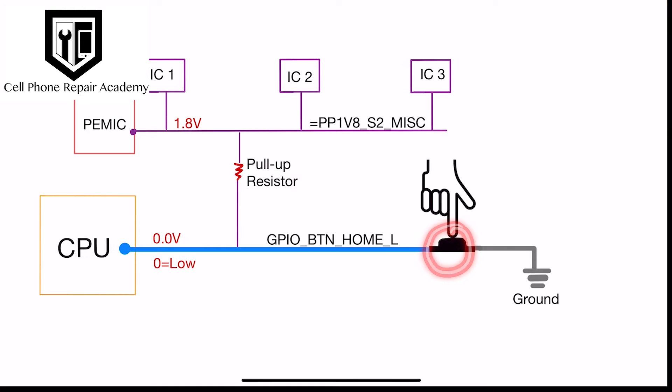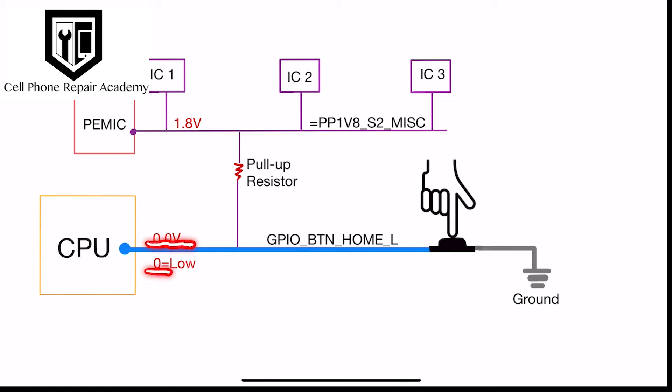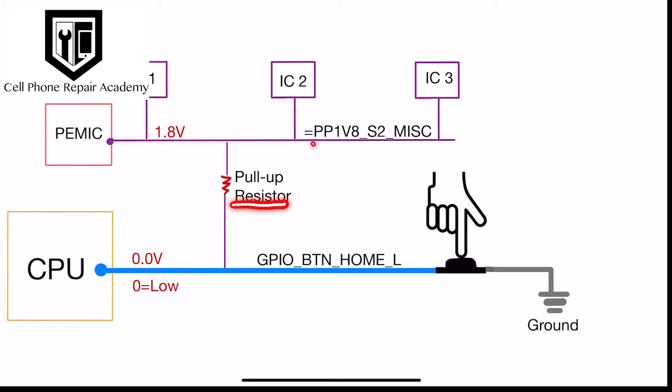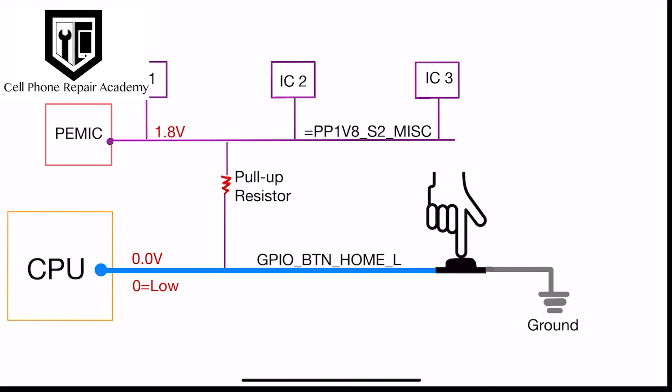When the home button is pressed, it connects to ground, signaling zero volts — a low for the CPU. Simultaneously, the pull-up resistor prevents the line PP1V8-S2-MISC from hitting zero volts or getting grounded.